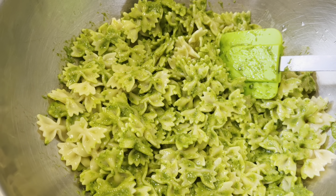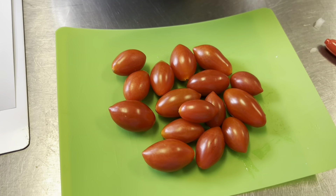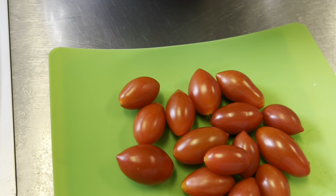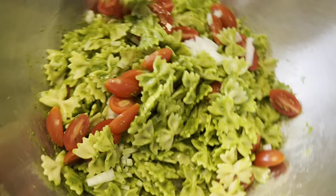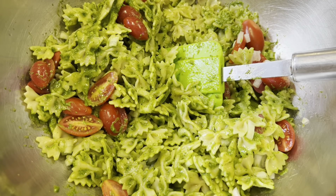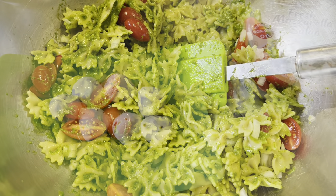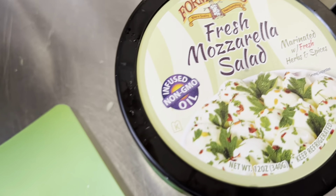To it, I'm going to add a quarter cup of finely diced white onion, and we're going to slice our grape tomatoes in half. We're adding 3 ounces of grape tomatoes. There are our onions — fold all of that together and mix it in.